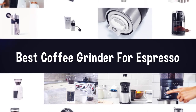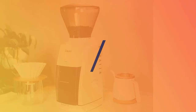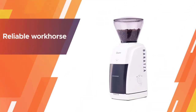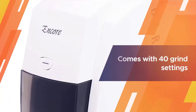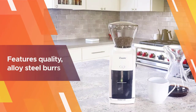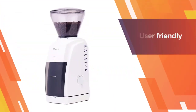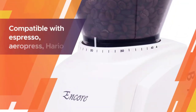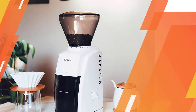Number one, most popular: Baratza Encore conical burr coffee grinder, white. If you're a grinding newbie, you can't go wrong with the Baratza Encore conical burr coffee grinder. It's a reliable workhorse that's straightforward to use — you can be up and grinding with basically the push of a button. It comes with 40 grind settings for a range of brew options from espresso to drip, and features quality alloy steel burrs that will accurately grind for many years. It's worth noting that while this machine is generally considered to be one of the best coffee grinders for beginners.